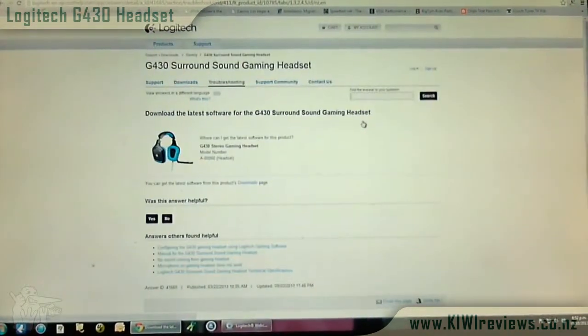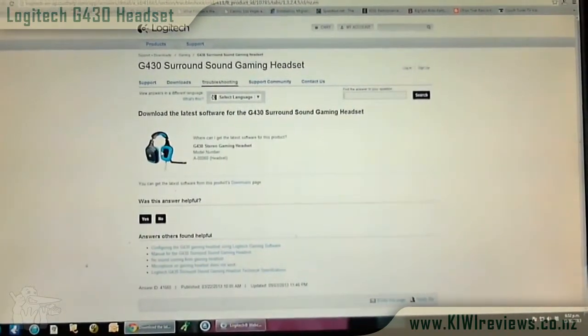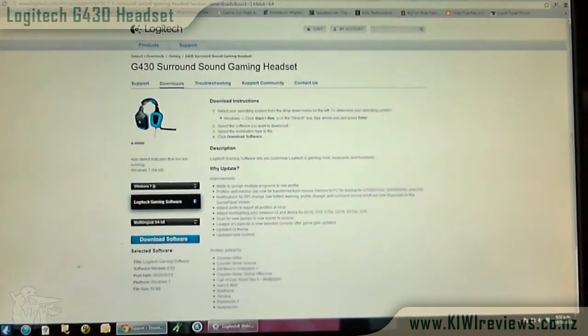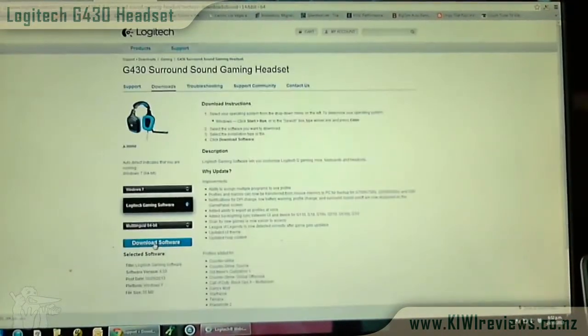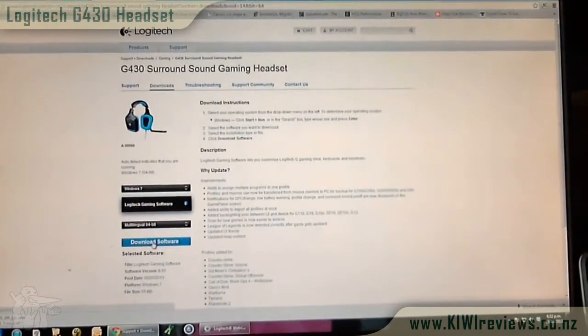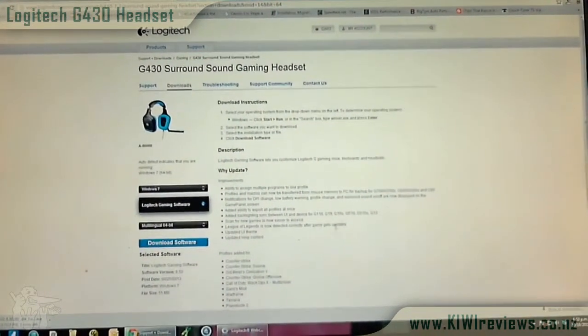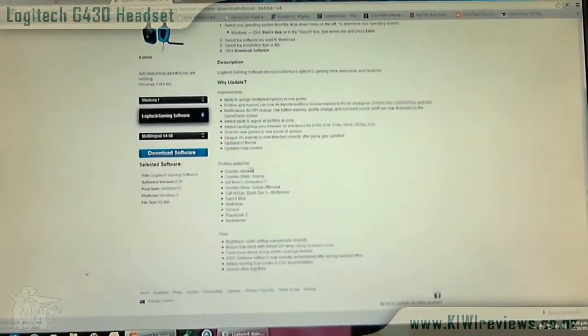Moving on to the software: you have to download it — it doesn't come with an installation disk — but I went to the Logitech website to the G430 surround sound gaming headset download page. I didn't have to register or give an email; I just clicked the download link. Knowing that users of these headsets are gamers, they'll really benefit from having specific tuning for specific games.